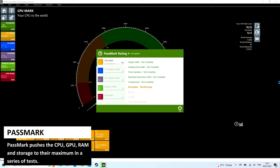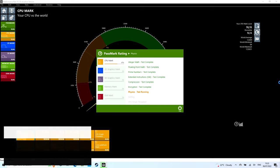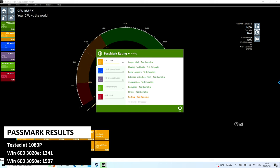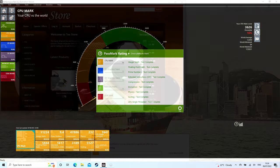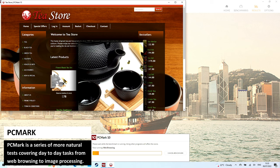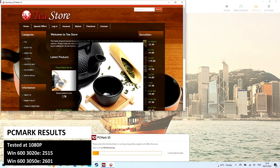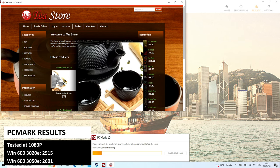Our first benchmark is Passmark, which pushes the CPU, GPU, RAM and storage to their maximum in a series of tests. The Win600 3020E scores 1341 and the 3050E scores 1507. We will compare the scores at the end of the benchmarks. PCMark is a series of more natural tests covering day-to-day tasks from web browsing to image processing. The 3020E scores 2515 and the 3050E scores 2601.